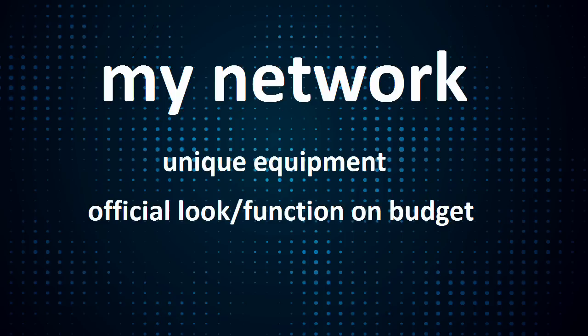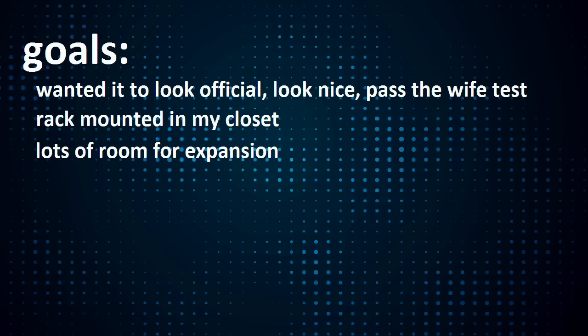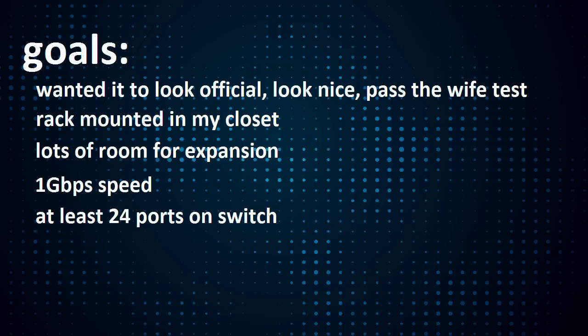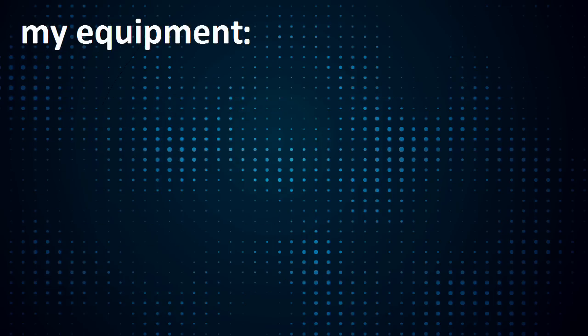It's rack mounted in my closet and looks pretty official. I had some goals for this project. Number one, I wanted it to look official, look nice, and pass the wipe test. Part of looking official was to have it be rack mounted in my office closet. I wanted it set up to allow for easy expansion in the future, one gigabit per second speed to move data quickly, at least a 24 port switch for said expansion, quiet or even silent operation since it's in my office closet, and a patch panel so I could easily add ports and reconfigure the network down the road.